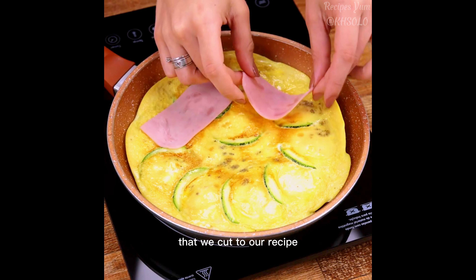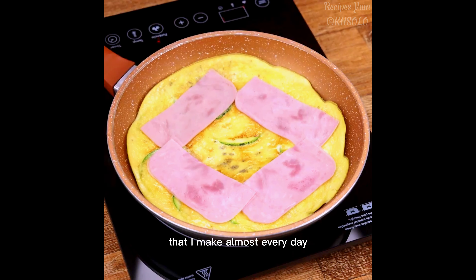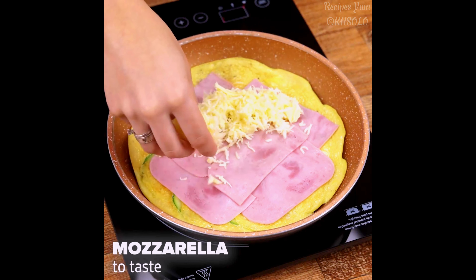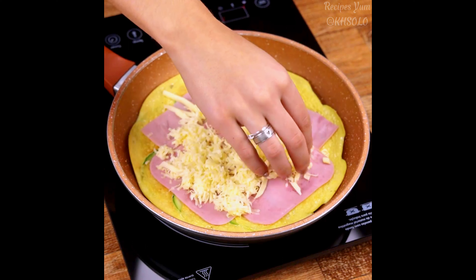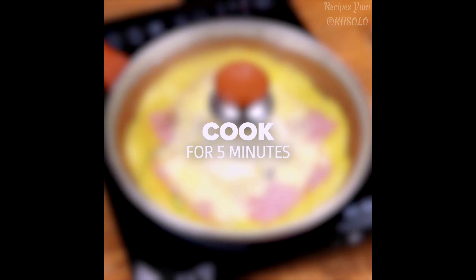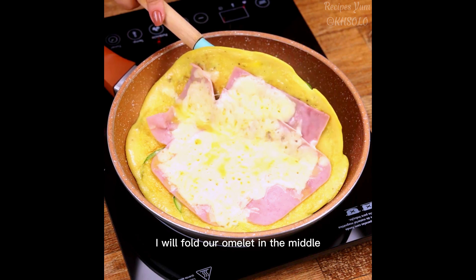Let's cover and cook for five minutes. Now I will add the slices of ham that we cut to our recipe. This recipe is so delicious that I make it almost every day — you will love it. I'll also add mozzarella to taste; you can use other types of cheeses. Now let's cook for another five minutes until our cheese melts.